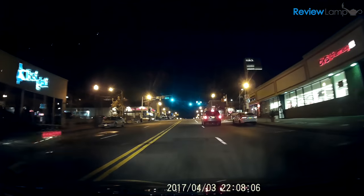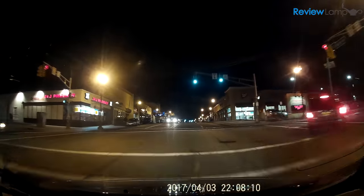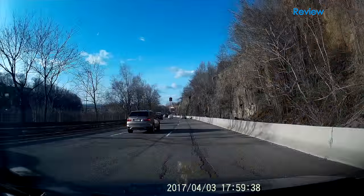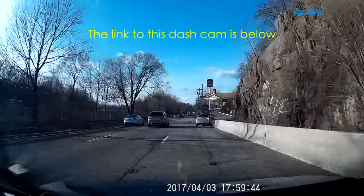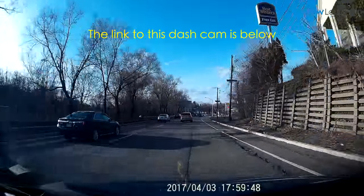Even at nighttime, the camera performed pretty decently. It recorded acceptable footage in semi-lit places and on the road right ahead of your vehicle when the headlights were turned on. The footage was very smooth and trouble-free — the camera didn't hang or freeze up at any point, and the loop function worked like a charm and just kept recording, even once the microSD card was full.